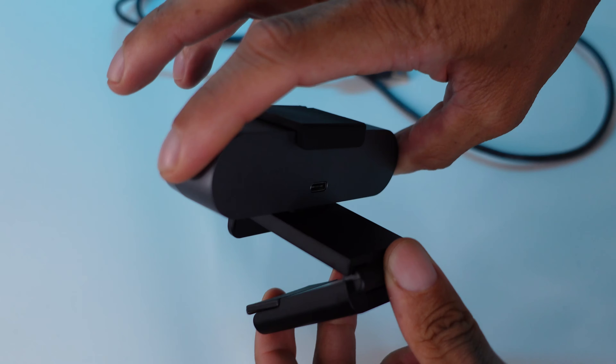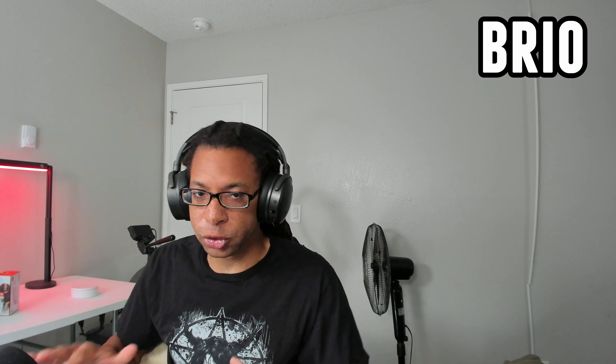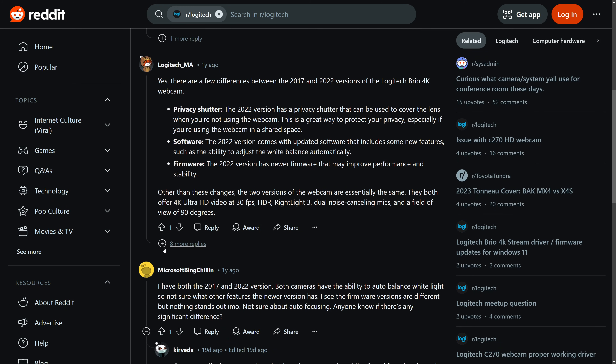A quick disambiguation: if you see something like the Logitech Brio Stream or the 4K Pro webcam — they keep switching up the name — those are just the original Logitech Brio. Also, there's a 2017 version and a 2022 version. Technically they're the same webcam; the newer one has slightly different firmware, but both of them have privacy shutters and both let you change the white balance.